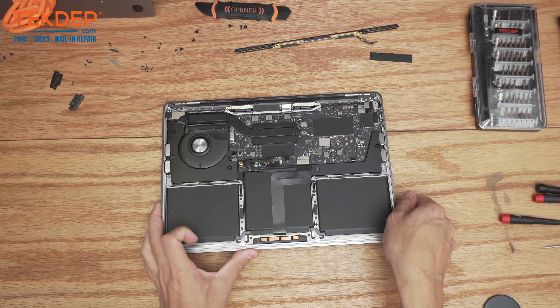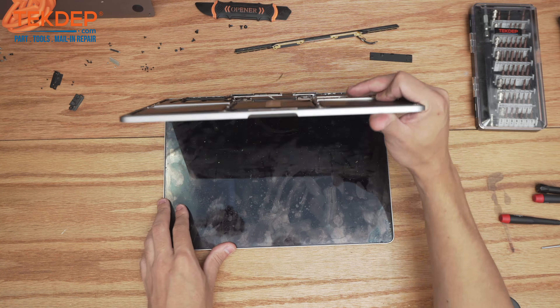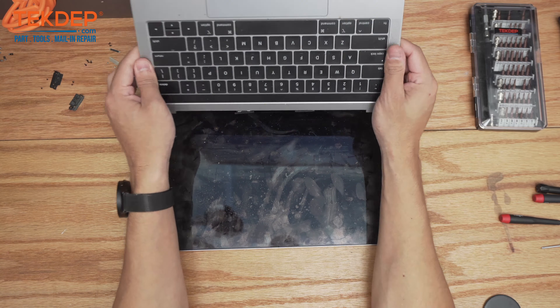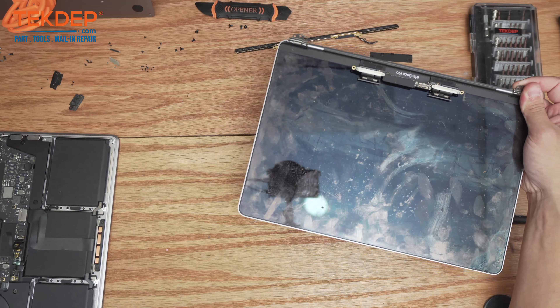We're going to do so by simply opening up the unit and pulling the top case up and towards ourselves just like that. We're going to take this broken LCD and set it aside.